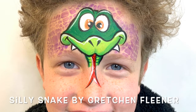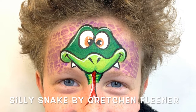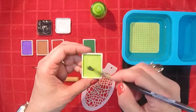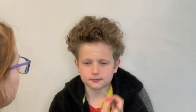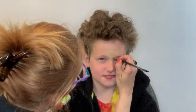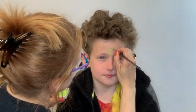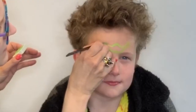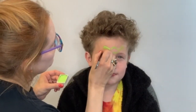Hello, baby friends! Gretchen Fleener here from Pagertainment. Today I'm going to walk you through one of my most popular silly snake designs. I'm going to start out with a light green and I'm loading it up on my number four brown low Cornell brush, and we're just going to paint the top and bottom of the snake's nose, right above Toby's nose, extend those sides of his mouth up, and go ahead and fill that space in.